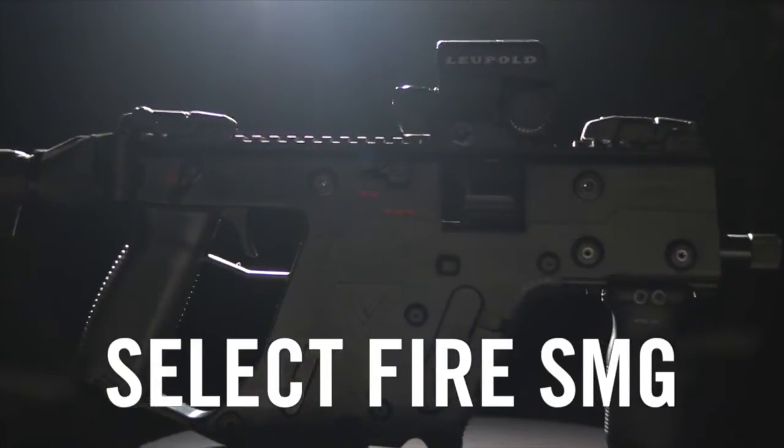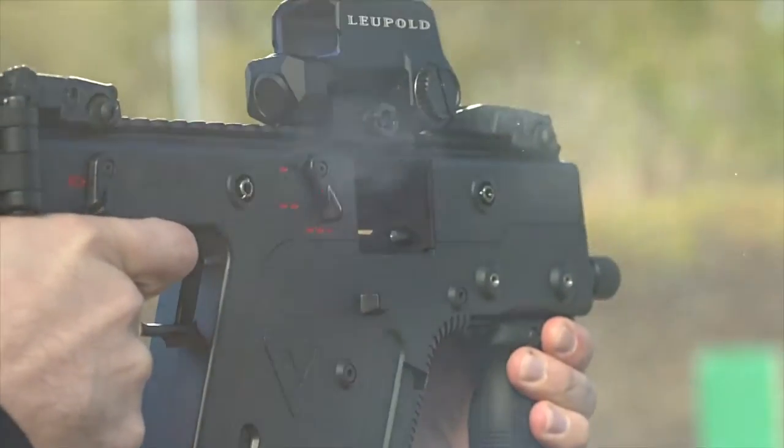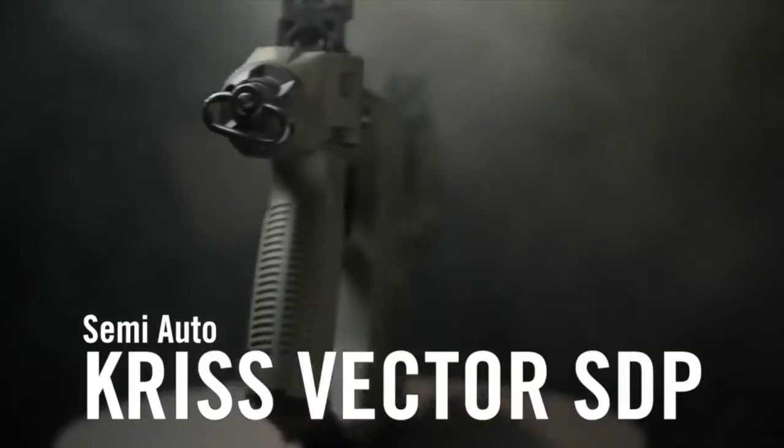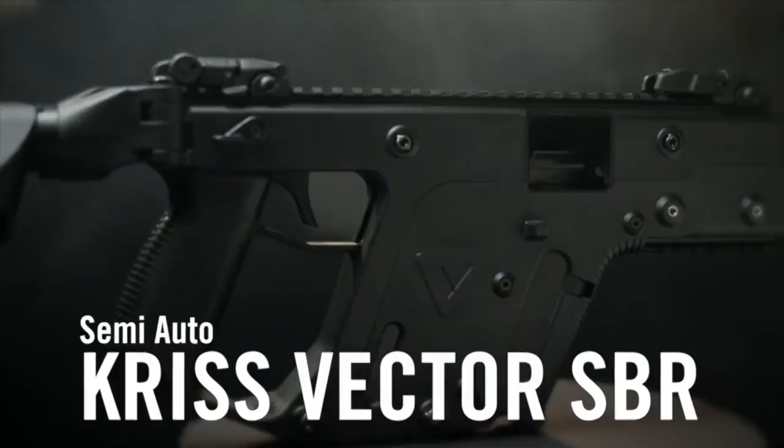Additional models of the KRISS Vector Gen 2 include the SelectFire SMG, capable of fully automatic, two-round burst, and semi-automatic fire. Semi-automatic models include the KRISS Vector STP, SBR, and CRB.